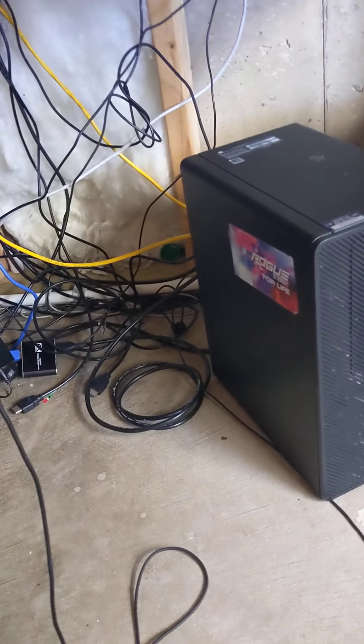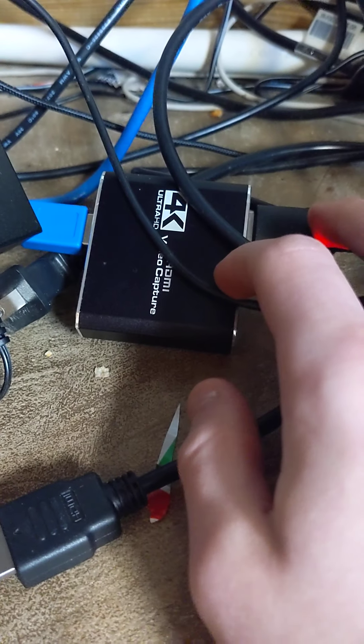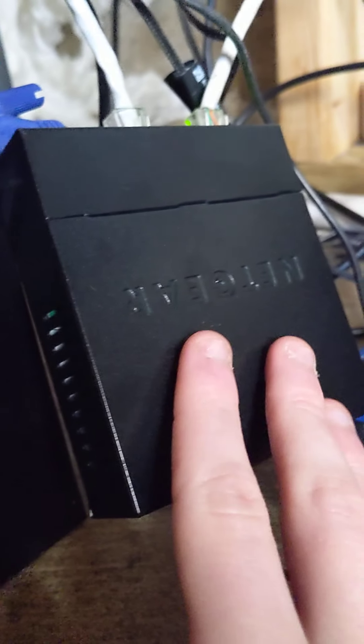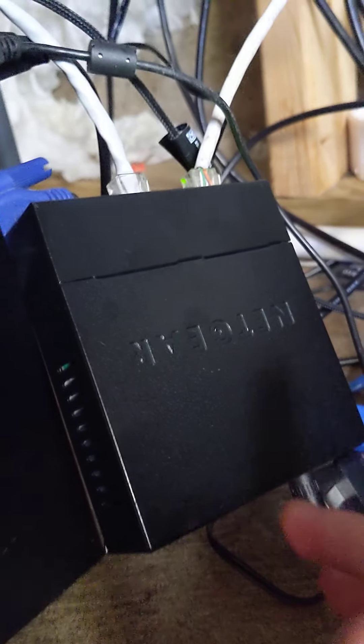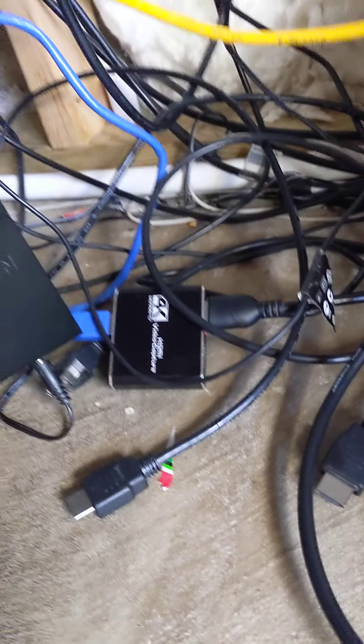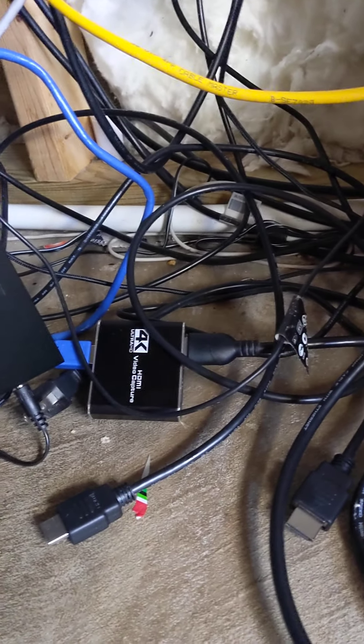Here I got my capture card — it's still not fully set up yet, there are a few things I need to add, but it'll be fully working by the end of the weekend. Here I also got a box I use to run cords. I'm going to try to get a shorter cord so it can go straight across instead of looping around everywhere.